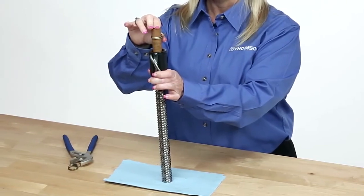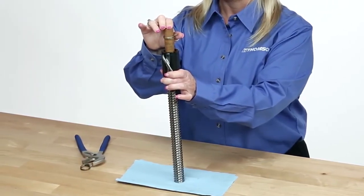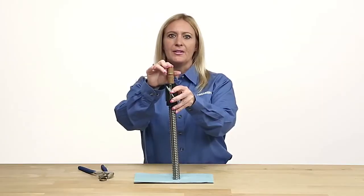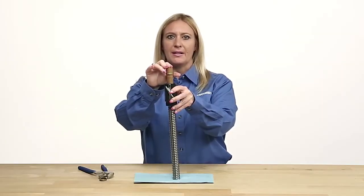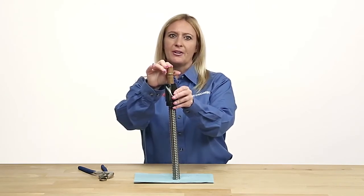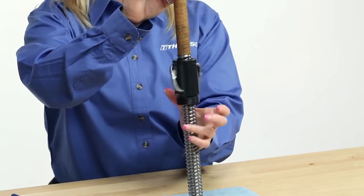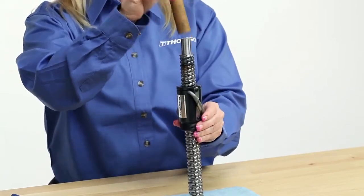Thompson recommends using masking tape to build up the journal, as this provides an easy, soft, non-marking solution. Next, rotate the nut until the ball bearing tracks align and the ball bearings engage the ball thread of the screw. Don't be discouraged if this doesn't happen immediately. Once engaged, spin the nut completely onto the screw and remove the arbor.